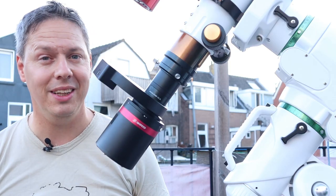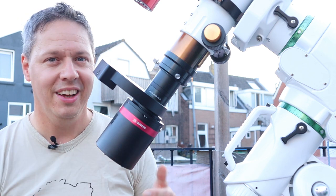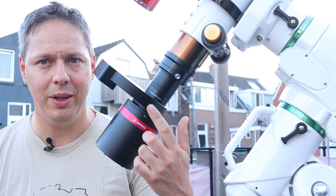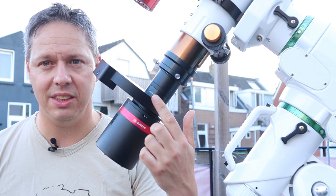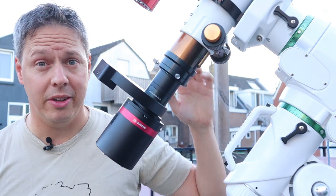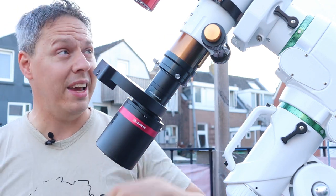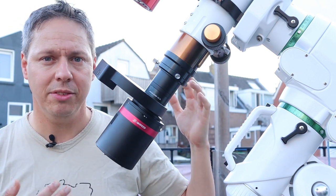Let's get back to the QHY 268 Monochrome and go outside so I can show you the setup I've used to test this camera. This is the QHY 268 Monochrome camera — hopefully the star of the show. I've connected it to my ZWO filter wheel using a small adapter, and I'm using my 180mm F6 APO refractor — a Telescope Service Photoline Edition. I've been using this refractor for a couple of years, and hopefully this combination will give me some very nice wide-field images of the night sky.